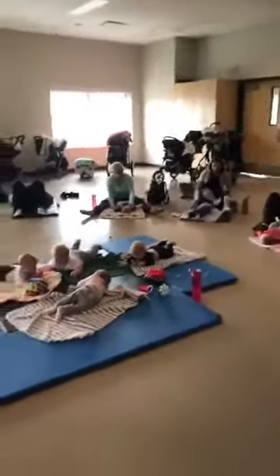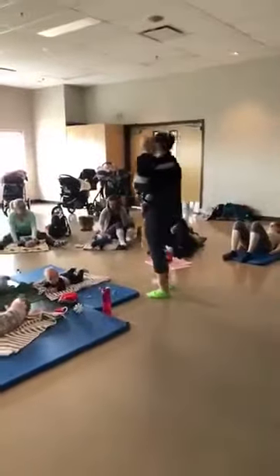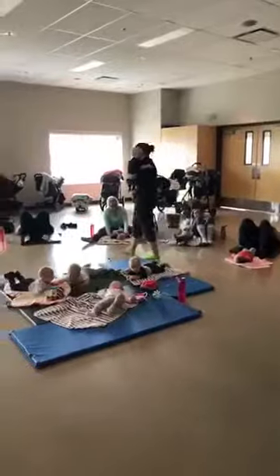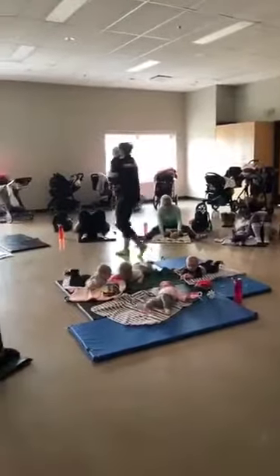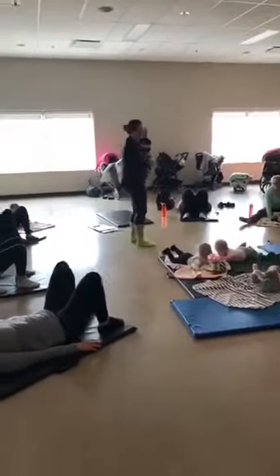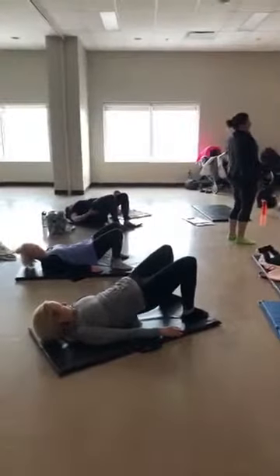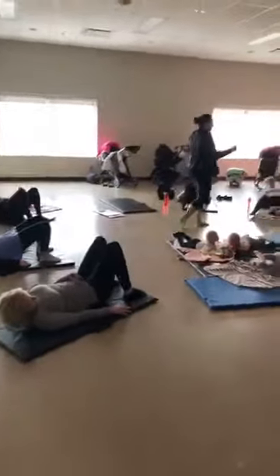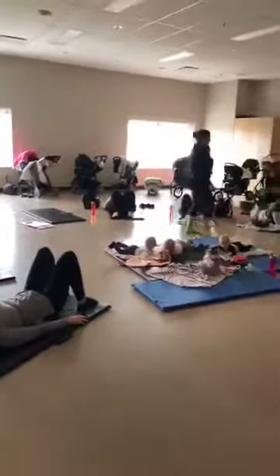You want to tuck those heels a little bit closer to your bum than where you think you want them, because we want to use our glutes more so than our hamstrings. And you're pressing up, pause, and then relax. Now the trick with this one is that it's a glute bridge, so you don't want to just arch your back up at the top — it's going to give you back pain, and that's counterproductive if we're trying to make people feel better.